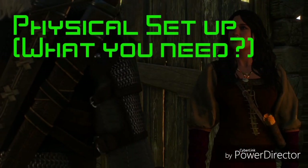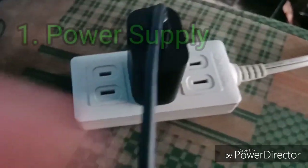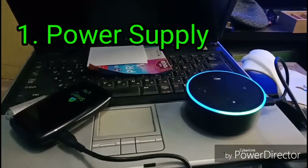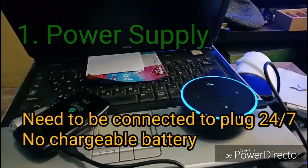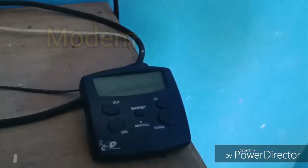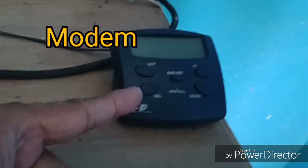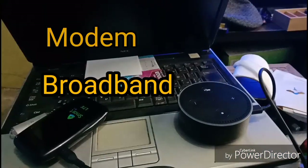Physical setup — what are the things you need? First and foremost, you need a plug and an outlet. The Echo Dot jack needs to be connected to the plug 24/7 if you want the Echo Dot alive 24/7. Number two, you need internet — a modem, a Wi-Fi source, or broadband. Just make sure it has data connectivity and Wi-Fi.